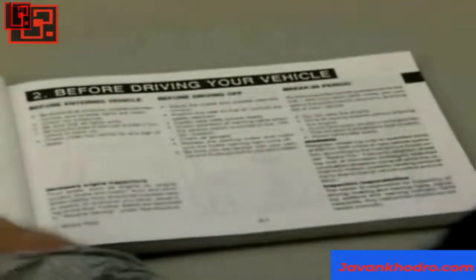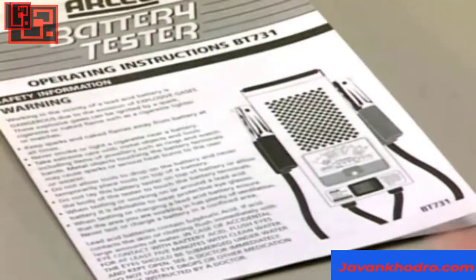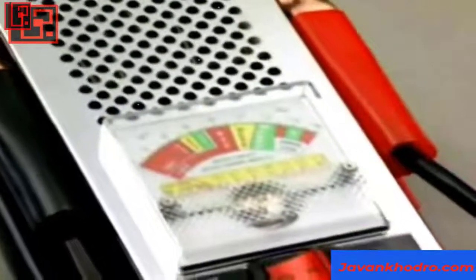Check the specifications for the battery you are testing. If it can meet these specifications under a load test, then it is in good condition. There are different makes and types of load testers — always use the equipment manufacturer's recommended testing procedure.